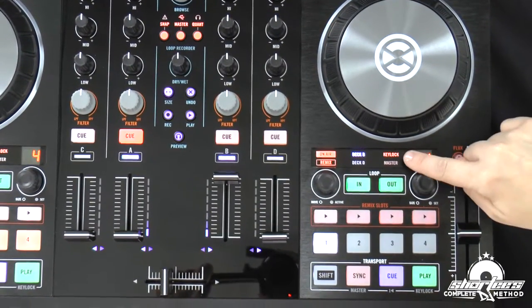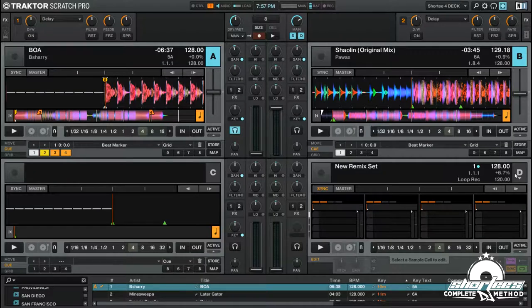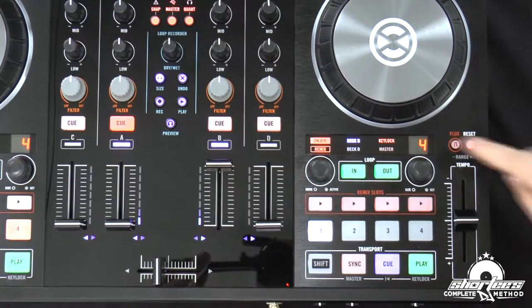Right here we have the key lock indicator. So if you have key lock set to one of your decks — right now it's set to deck B — you can see in the software that I have key lock set. If I turn that off, key lock will no longer be lit up. Let's turn that back on and now it's lit up.